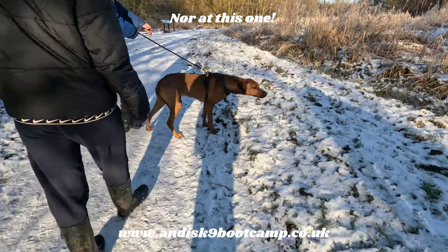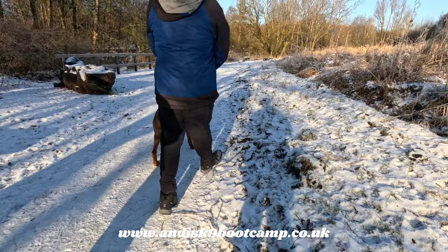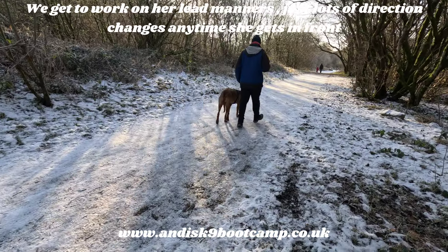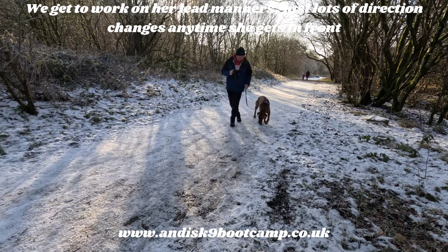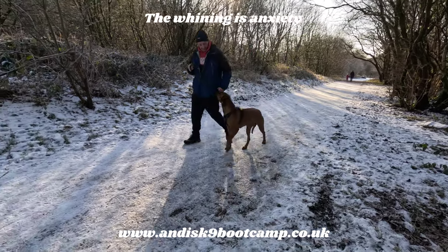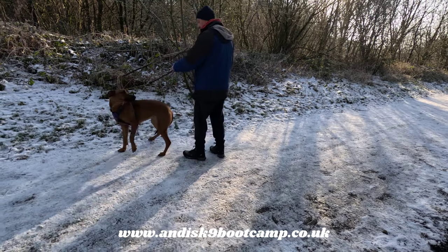I thought you said she was dog reactive — you liar! If she doesn't get in front you can keep walking. If she gets in front, yeah. If she stays at your side, that's what we want.